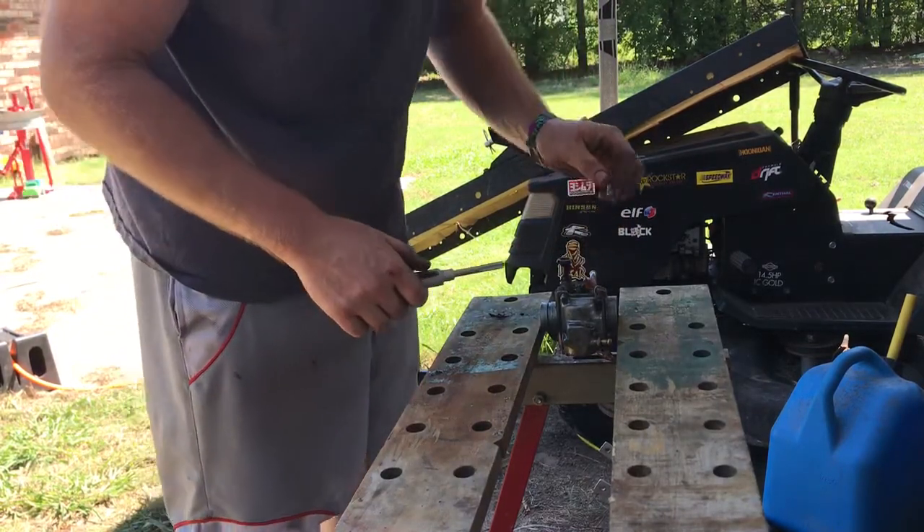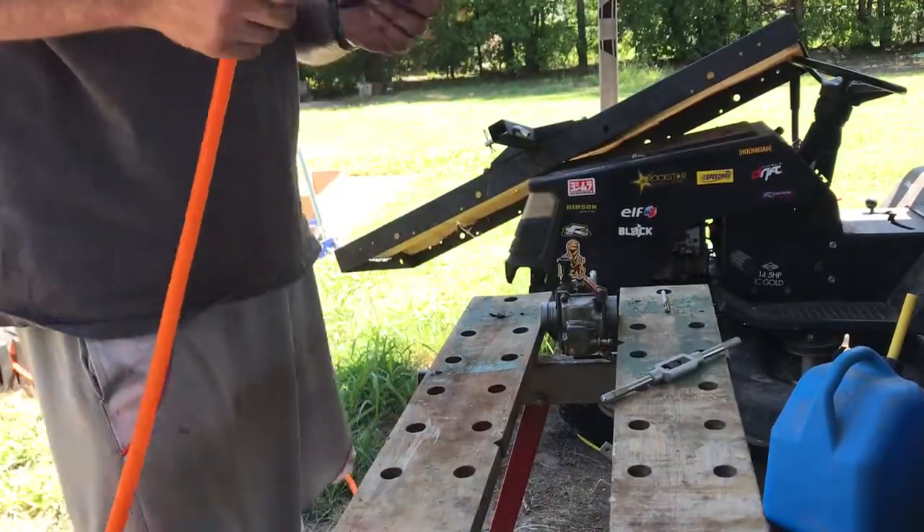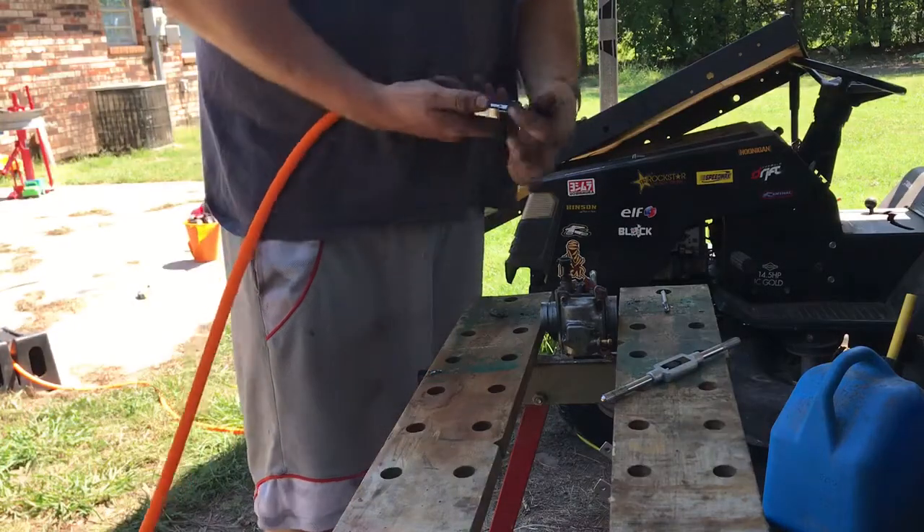Get the air gun here and blow it out. Have some eye protection or something to cover your eyes. Don't be an idiot like me.